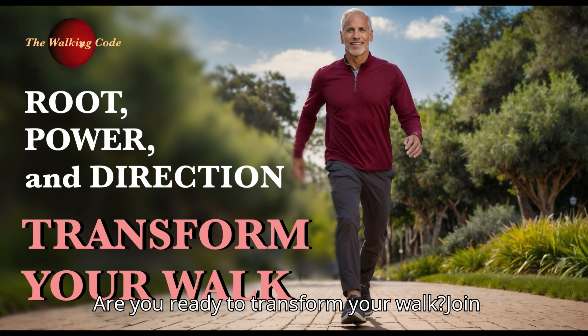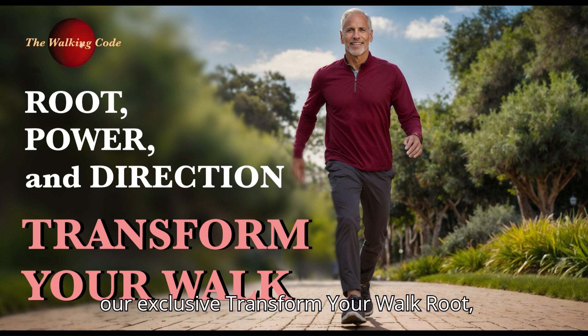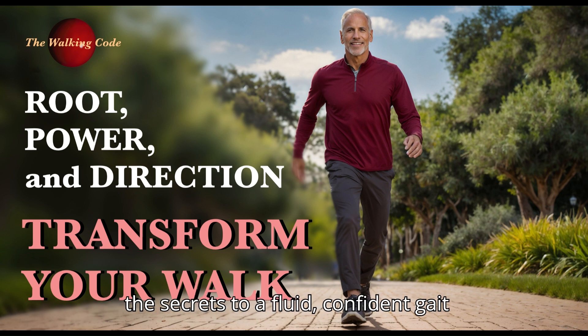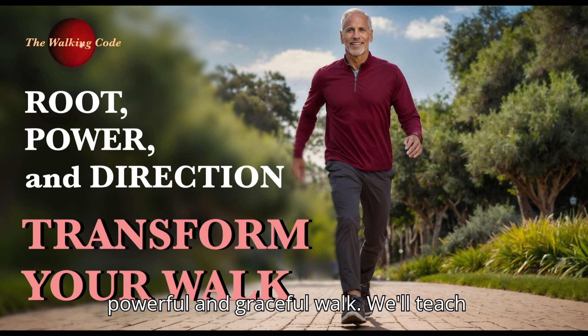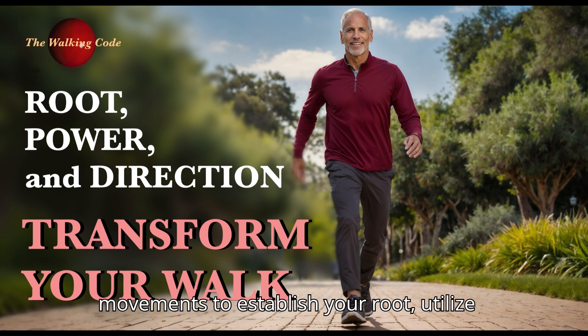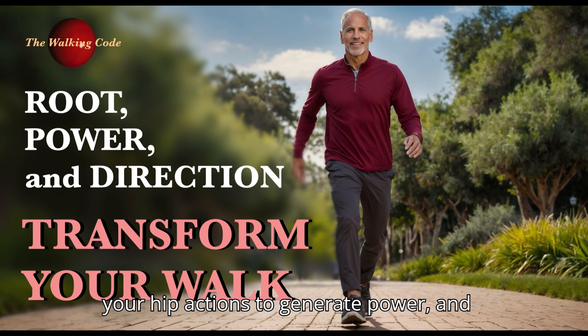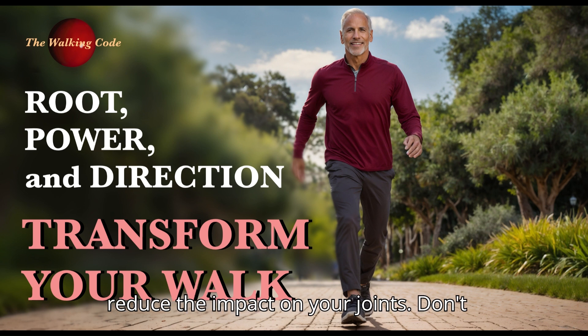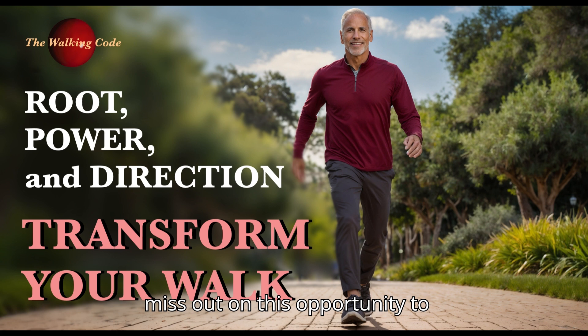Are you ready to transform your walk? Join our exclusive Transform Your Walk: Root, Power and Direction course and discover the secrets to a fluid, confident gait with minimal heel impact. In this course, you'll learn to harness the three elements of your core to create a powerful and graceful walk — controlling your lower abdominal movements to establish your root, utilizing your hip actions to generate power, and guiding your direction with your upper abdominal movements. With dedicated study and practice, you'll move more fluidly, boost your confidence, and reduce the impact on your joints. Join the waitlist now to reserve your spot.